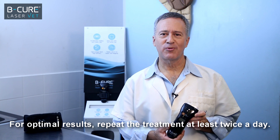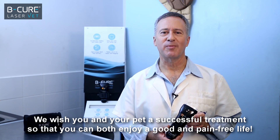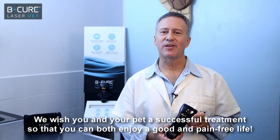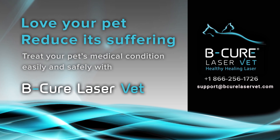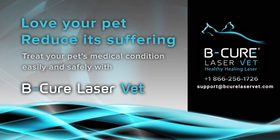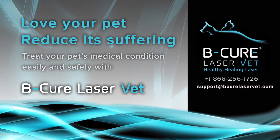For optimal results, repeat the treatment at least twice a day. We wish you and your pet a successful treatment so that you can both enjoy a good and pain-free life. B-Cure LaserVet — stop the pain and heal its source. For any question, feel free to contact our customer care. We are always happy to help.